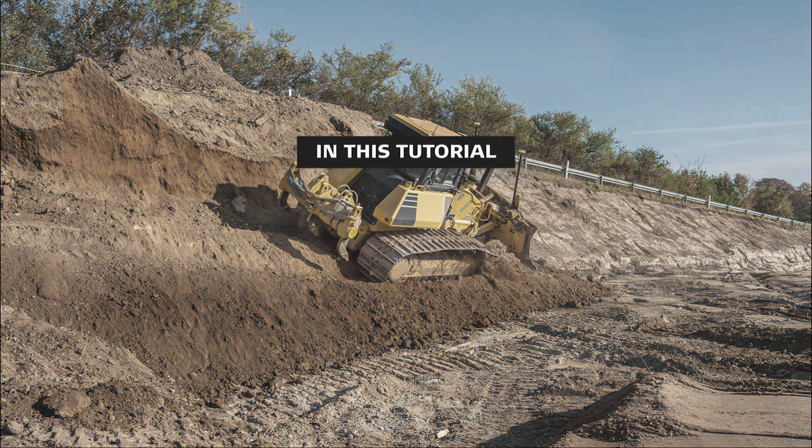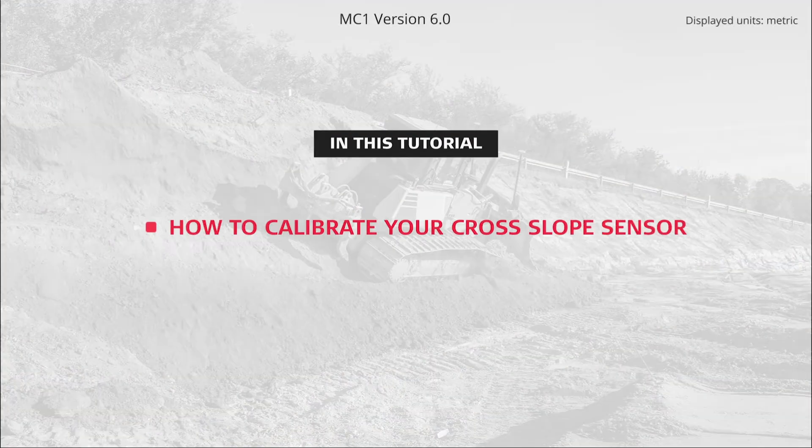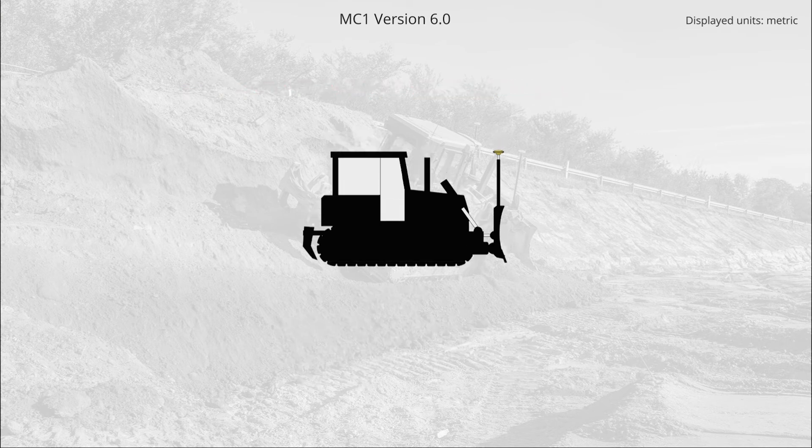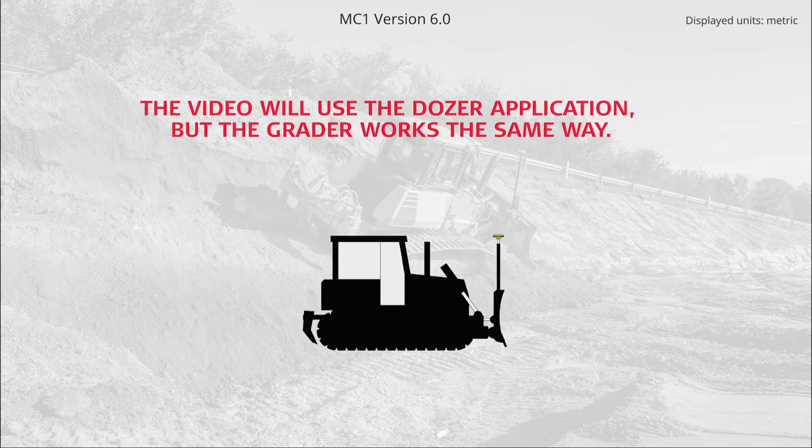In this tutorial, you will learn how to calibrate your cross-slope sensor. The video will cover these applications: Dozer and grader. The video will use the Dozer application, but the grader works the same way.